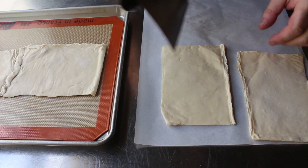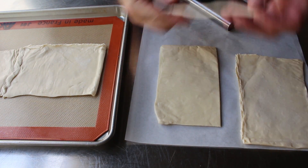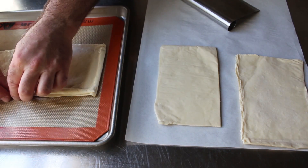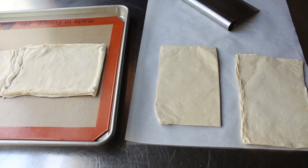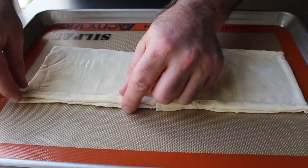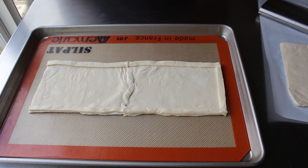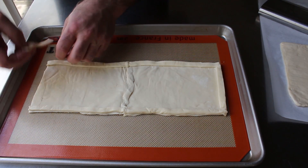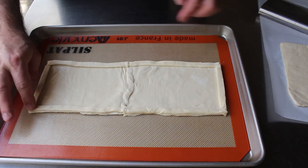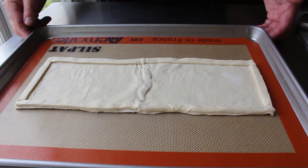Once our rectangular base is done, we'll cut some strips from the extra pieces and lay those along the edge to make a border. Now, it doesn't matter how bad it looks at this point — once this is baked, it's going to look magnificent, even if you do a fairly mediocre job forming the shell. So please don't be too stressed doing this, because your tart will actually sense that and not taste as good. Once our base is formed, we'll pop this in the freezer for 10 minutes to firm it back up.